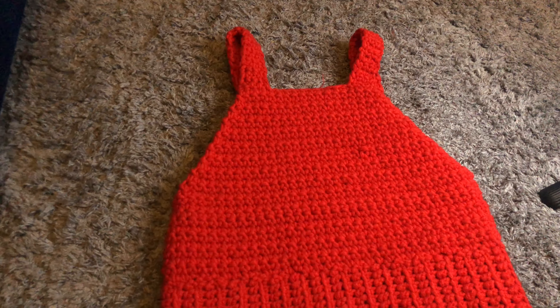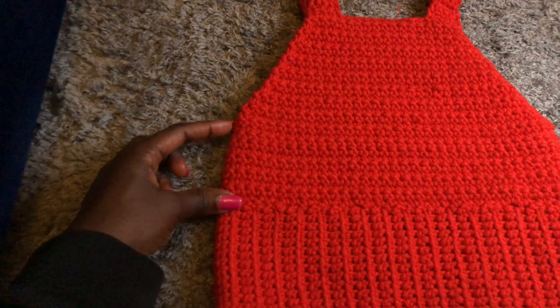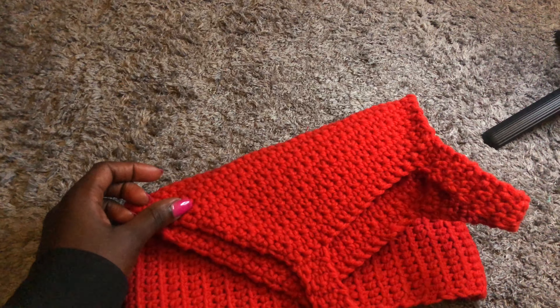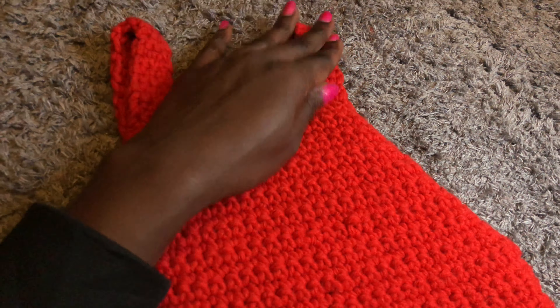Hi guys, welcome back to my YouTube channel, this is Purity. Kindly subscribe to my YouTube channel. Today we are creating this beautiful halter top. It has the ribbing at the bottom and the halter shape, and I went ahead and put the sleeves. It's a very simple tutorial, easy to wear and it's cute. The front and the back side look the same. Let's get started.